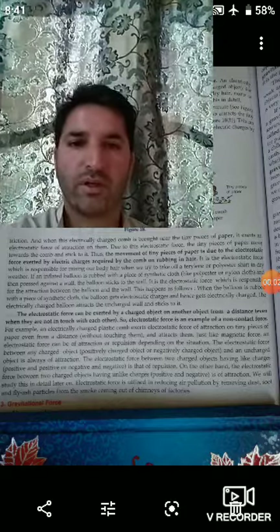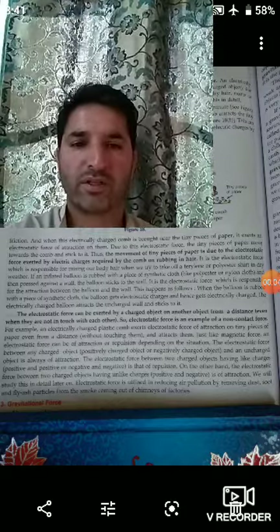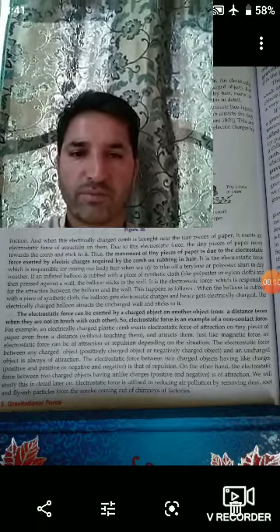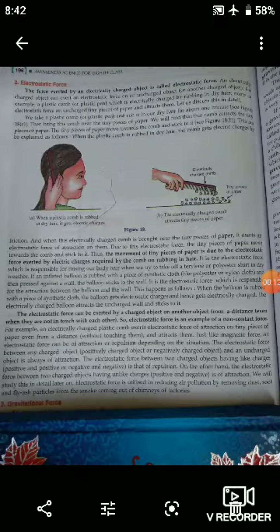Assalamu alaikum dear students, open your textbook of General Science class 8th, chapter Force and Pressure. Our today's subtopic is electrostatic force. Electrostatic force: the force exerted by an electrically charged object is called electrostatic force. An electrically charged object can exert an electrostatic force on an uncharged object or another charged object.